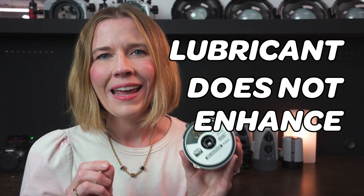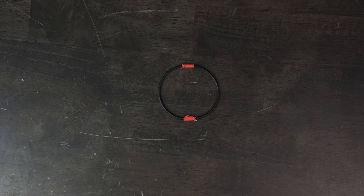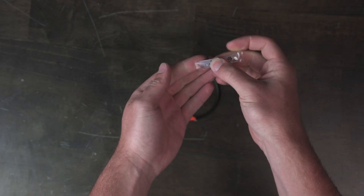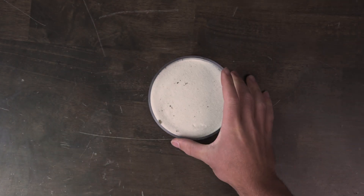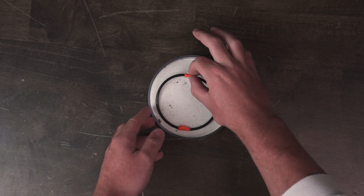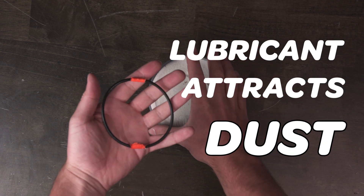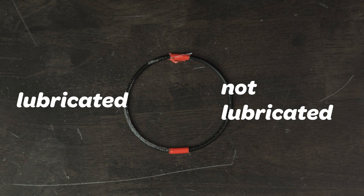Lubricant does not enhance a seal or improve its waterproof integrity. It simply reduces friction, but it's also a sticky substance — it has to be so that it sticks to the O-ring. When you apply a lubricant to an O-ring, it's going to act like a magnet to any stray fibers, dust, and dirt that's around you. And if you've ever seen a single detective show, you know that there's a lot of stuff coating everything at all times.